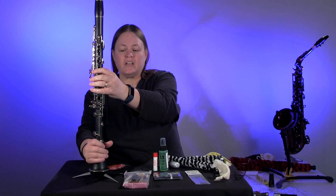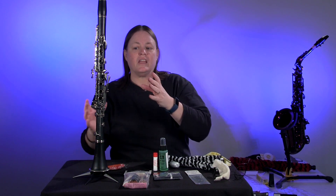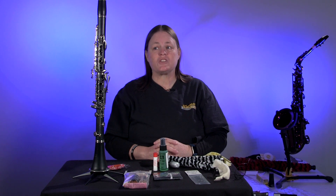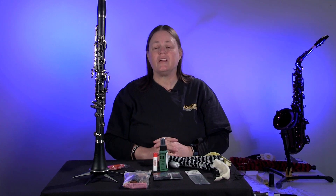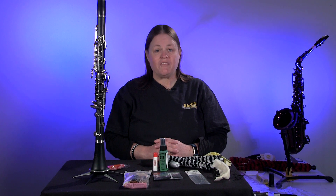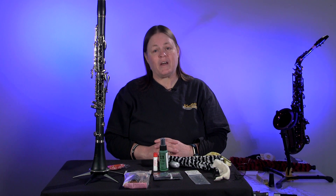For maintenance on a clarinet, we recommend bringing it in at least once a year to have it checked over, to make sure that the pads are sealing properly and that there are no bent keys, posts, or anything of that nature. If you have any other questions, we are here to help you out as well.